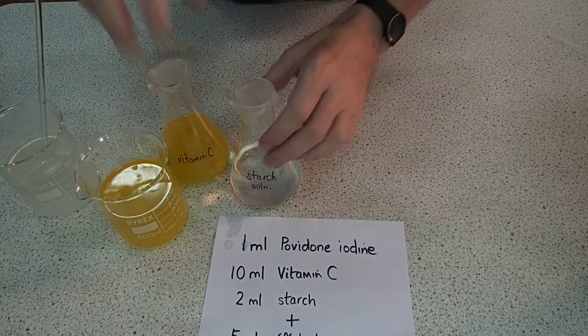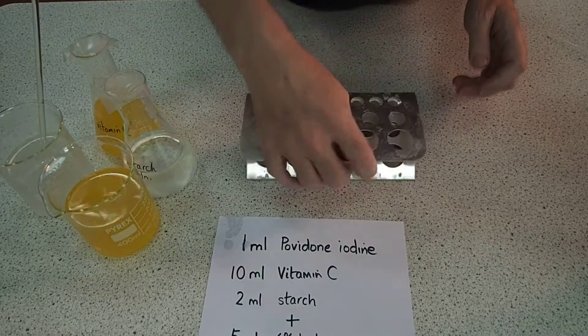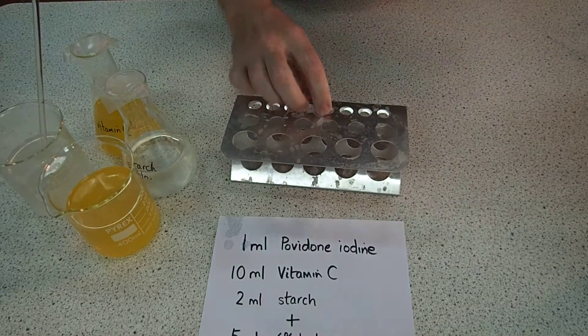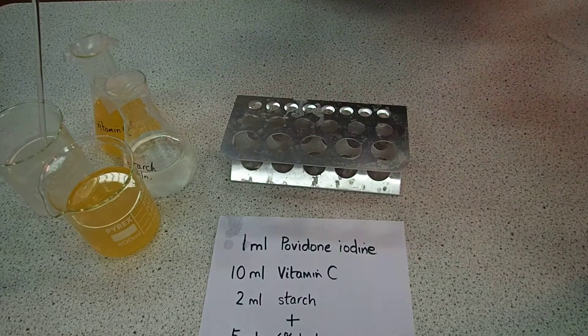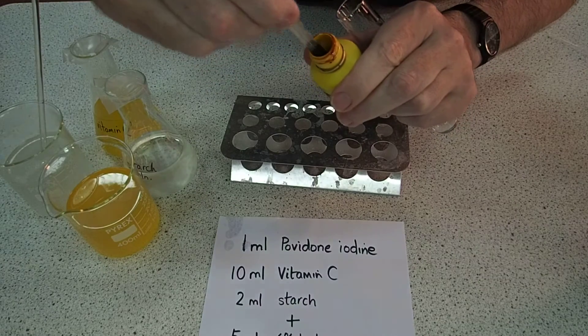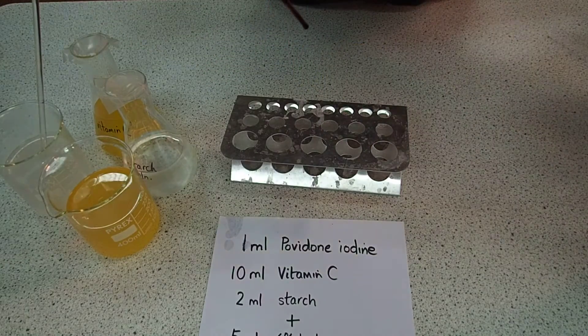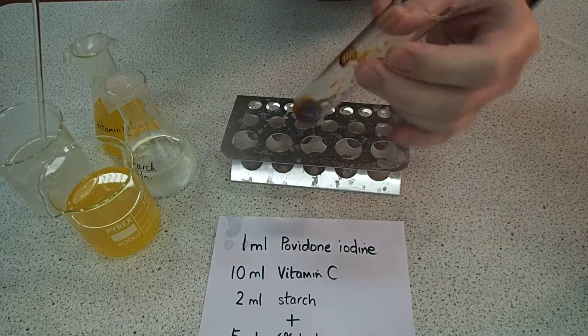Let's have a go at this reaction. We'll put it in a boiling tube here. We need 1ml of our povidone iodine solution. Using the approximate graduations on my plastic pipette — there we are, 1ml of that. Try not to spill any, it's rather staining.